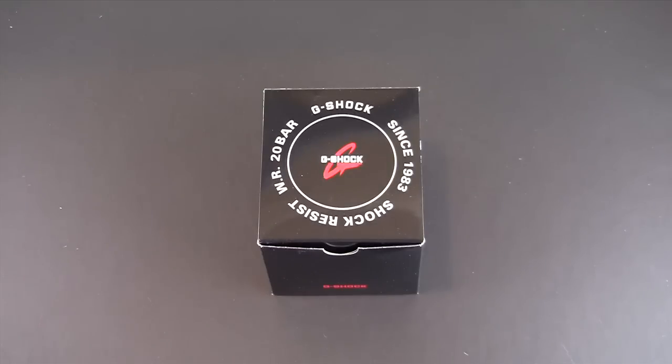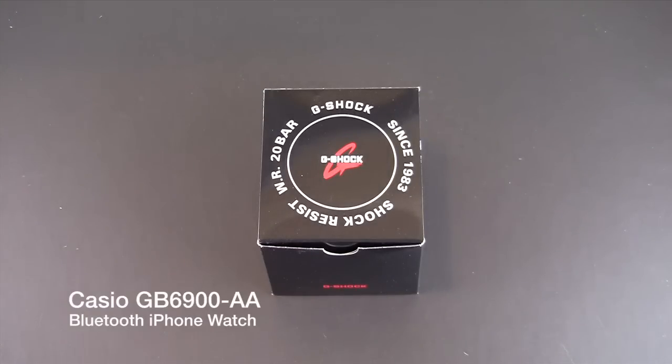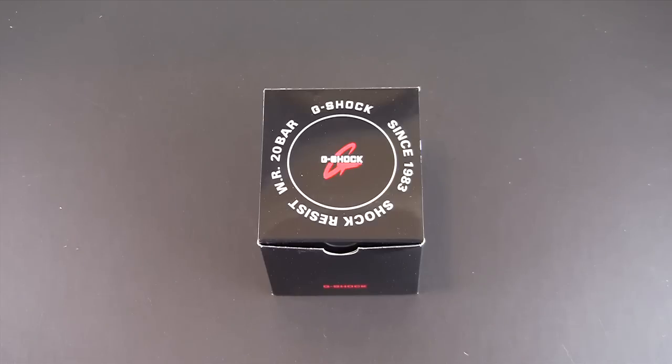Hey guys, it's Larry Greenberg and today we're going to be unboxing the brand new Casio GB6900-AA. This is Casio's Bluetooth enabled G-Shock watch that works in conjunction with the iPhone. Right now it is compatible with the iPhone 5 and iPhone 4S to alert you to both incoming calls as well as new emails right on your wrist.